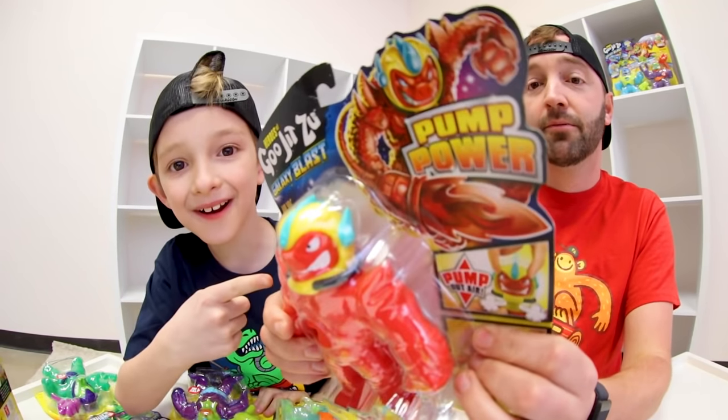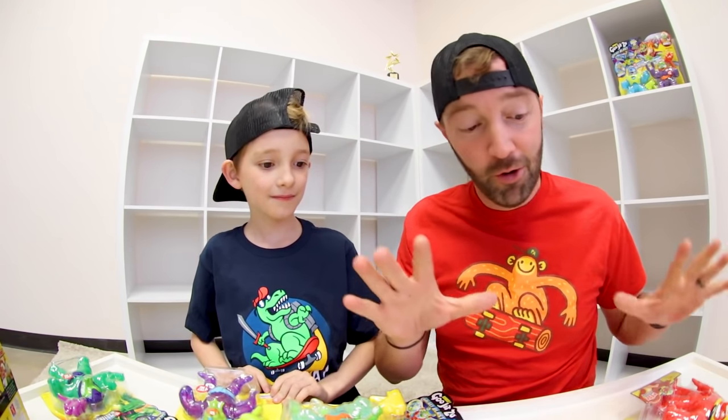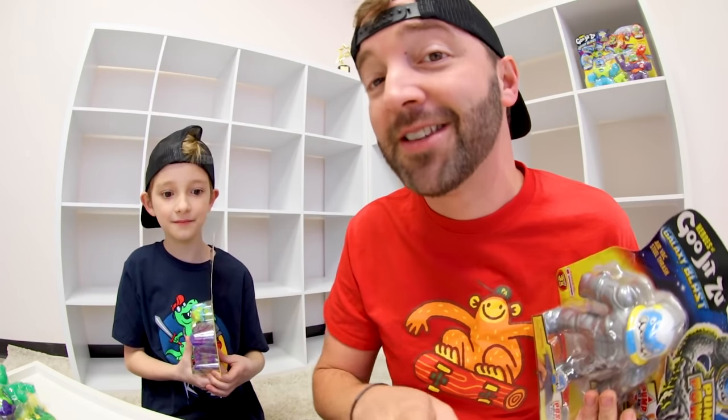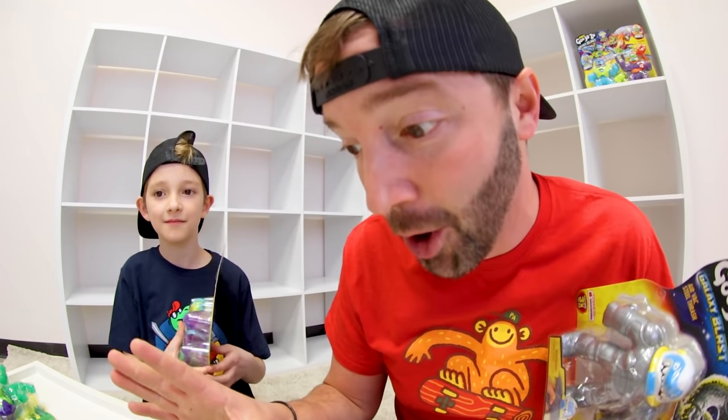There is the new Heroes of Goo Jitsu Galaxy Blast — they come with a water blaster. And also there's the Pump Power! This is the one I'm actually most excited for. So let's start with Galaxy Blast. We're going to get them all out. There are certain ones that are Pump Power, and then there are six that are not. We're going to show you them all right now.